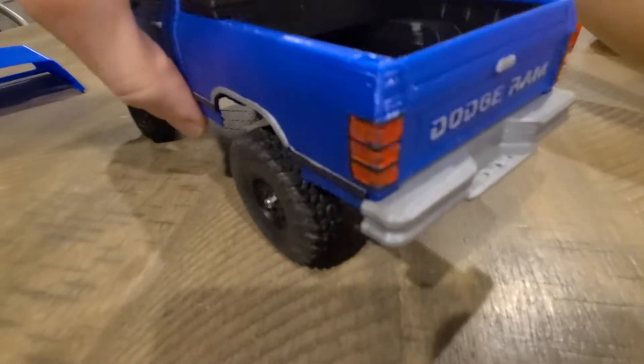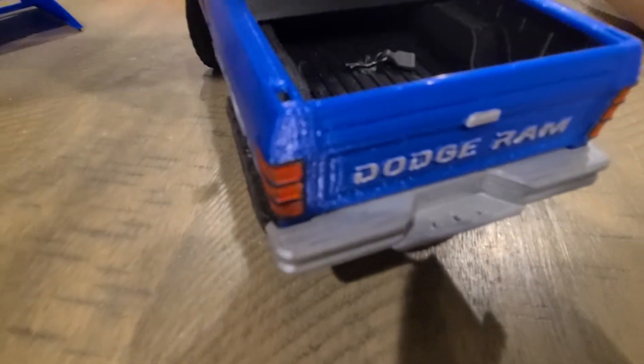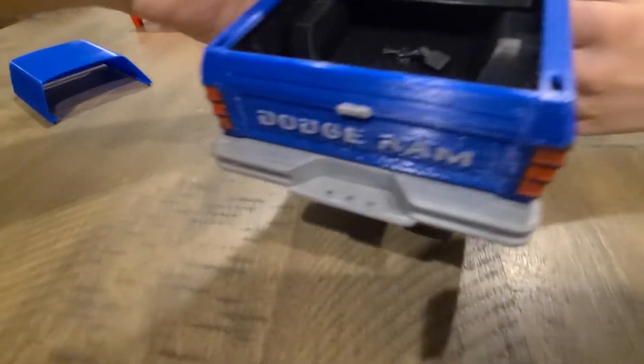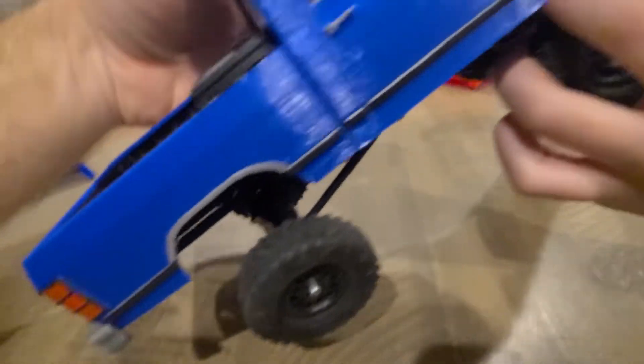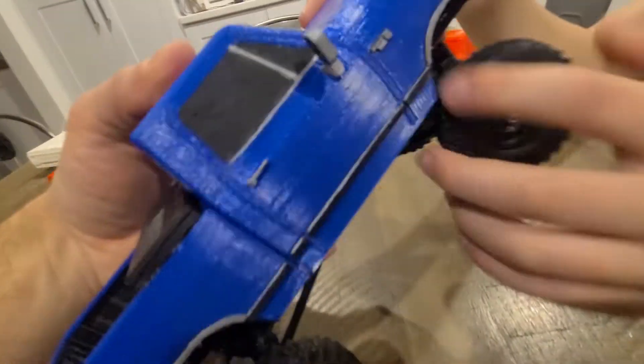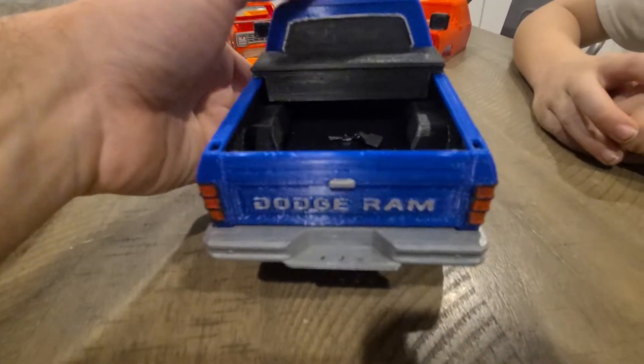The back bumper has holes in it — it's perfect for a ball socket. There are lots of those laying around everywhere, so you can put a pitch ball in it — like from the shocks. We just put one of those in here and it fits perfectly.